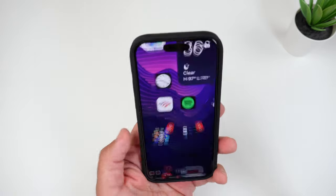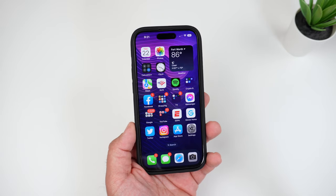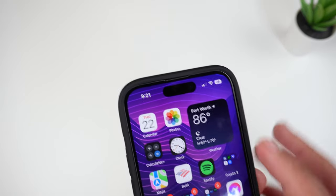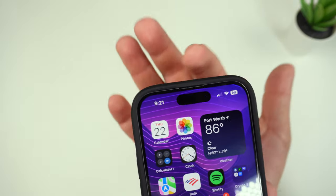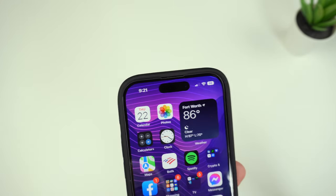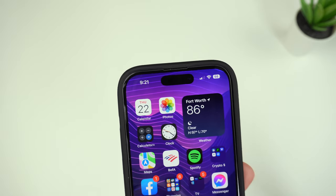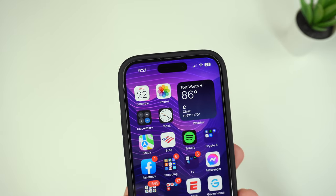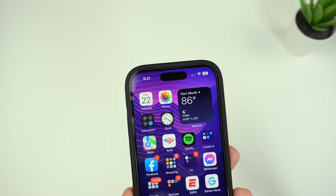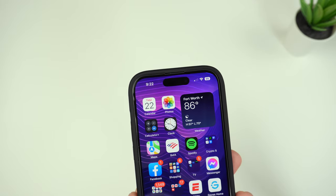Looking at the front with the phone turned on, you can see there are lips going around the screen, so you're definitely getting screen protection with the case borders. It's not thick at all — very nice and slim. The bottom cutout is what they call their 'sound tunnel,' which means it covers the speaker grille just a tad but is supposed to amplify the sound a little bit. It sounds good and hasn't interrupted calls in other cases with sound tunnels.